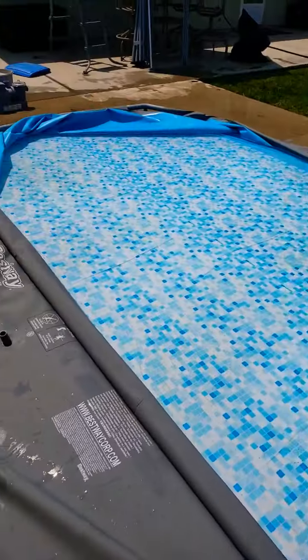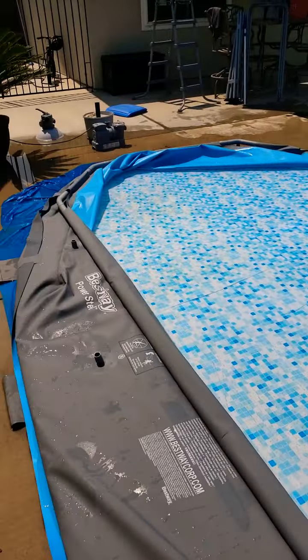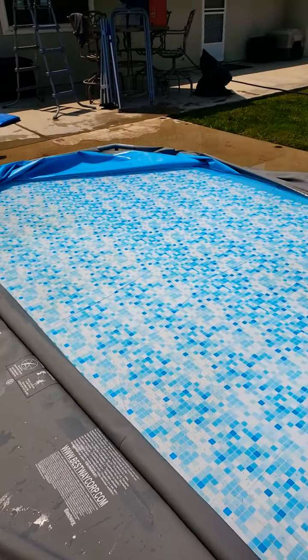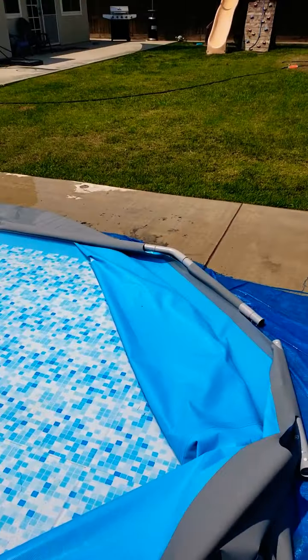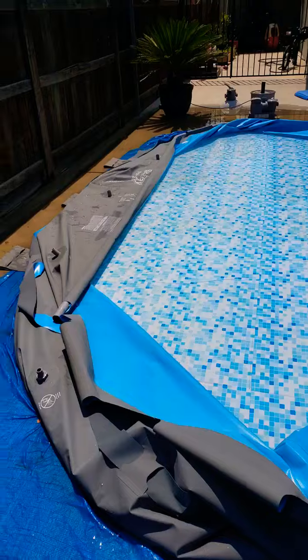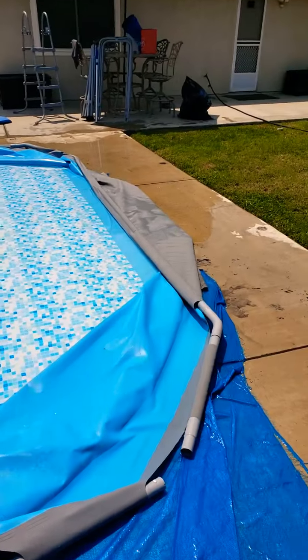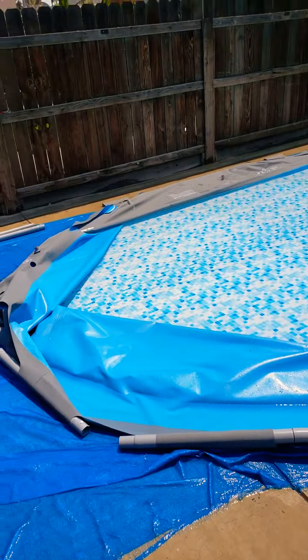Hello everyone on YouTube. I am currently disassembling my Bestway Costco rectangular pool. It's been a great pool. The season's over and we're moving so we got to take it down. But with that I did find some difficulty I thought I would share with you to make it a lot easier if you're searching for the actual way to take this thing apart.